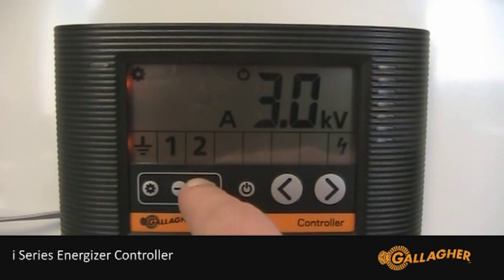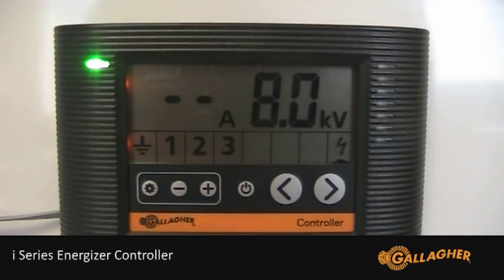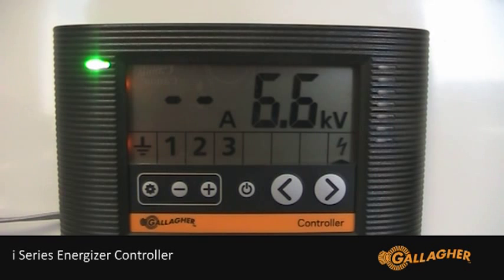The factory default is two dashes, which means the alarm is disabled. Change the alarm level by using the plus or minus buttons. Apply the change by pressing the settings button.